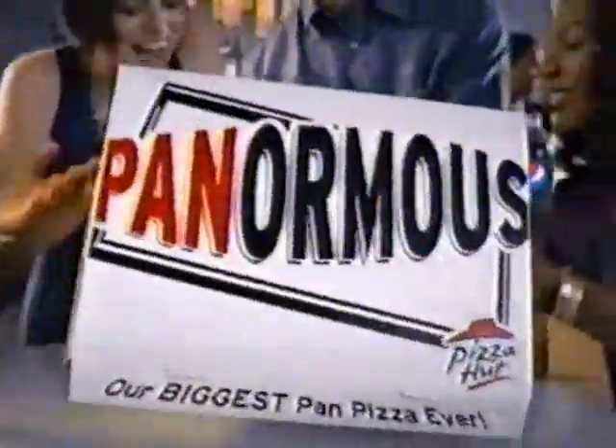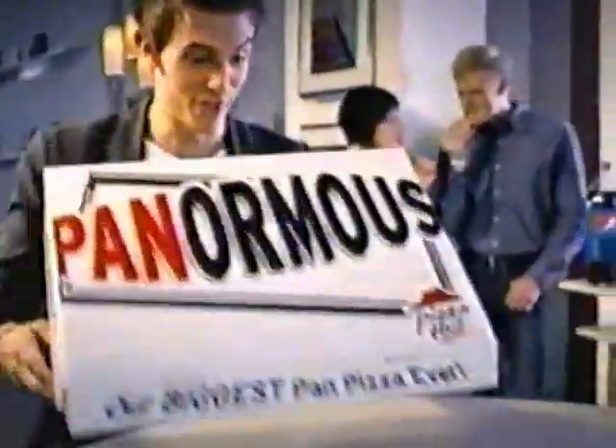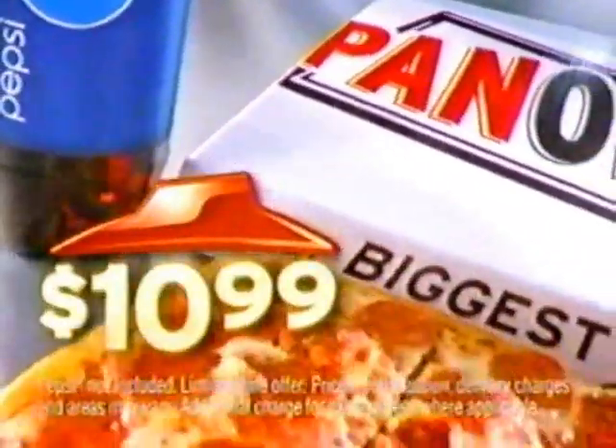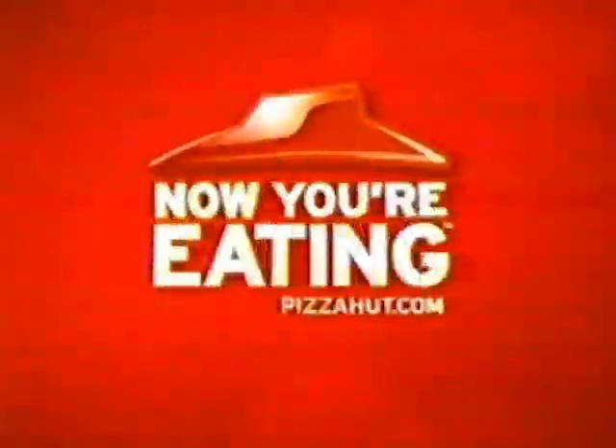Say a big hello to the Pan-Normous from Pizza Hut. Just $10.99 gets you our biggest pan pizza ever. We are never going to finish this. That's right — just $10.99 for a one-topping Pan-Normous. Pizza Hut: now you're eating.